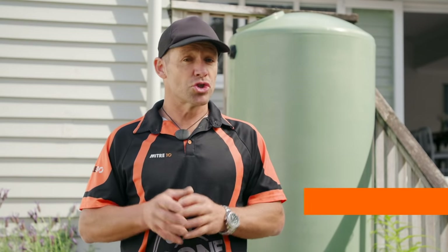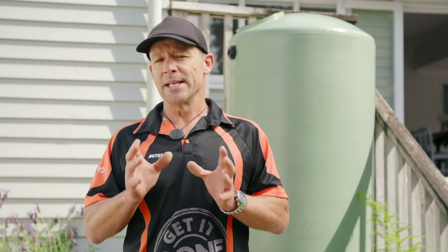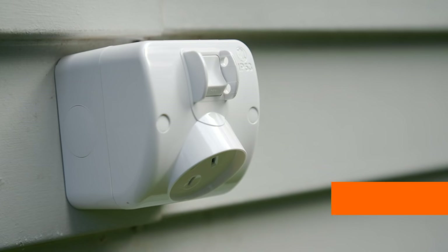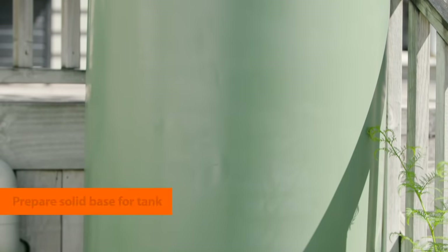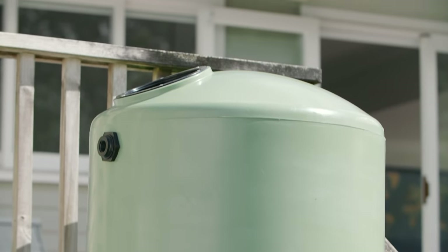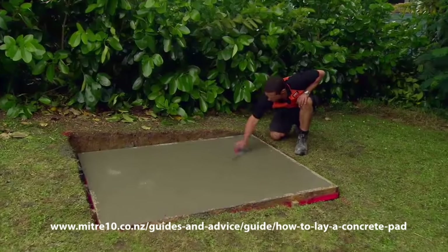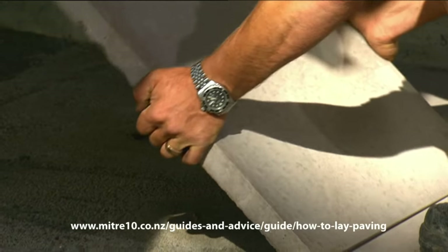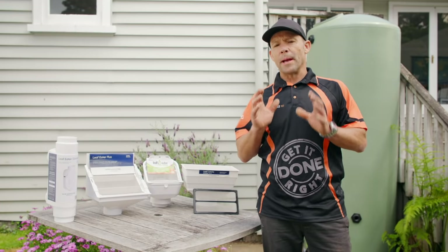The first thing you're going to have to do is draw yourself up a plan and work out all the components you're going to need and know exactly where they sit. If you are going to be using a water pump, you're going to need to get a registered electrician to set you up an outdoor power point. You'll need a solid level base for your tank to sit on, because 1,000 litres of water weighs one tonne, so the area will need to be properly prepped. You can watch our How to Lay a Concrete Pad Easy As video, prep the area with compacted base course, or lay concrete pavers.